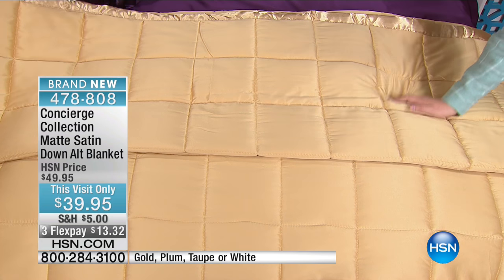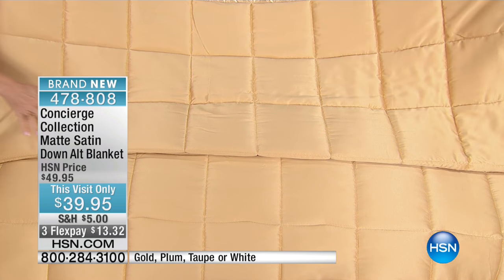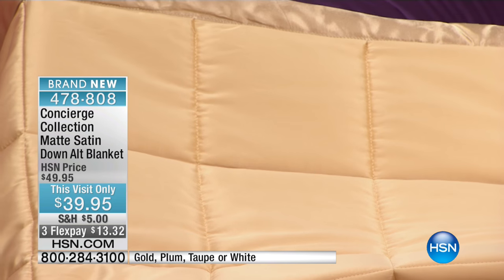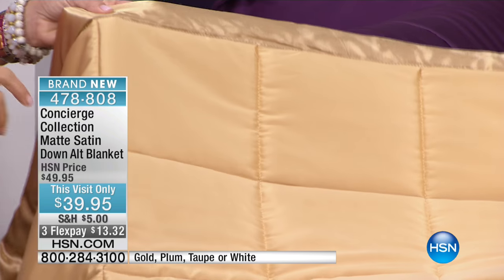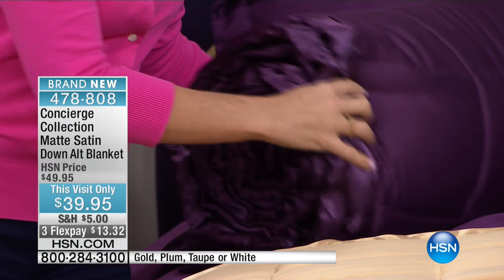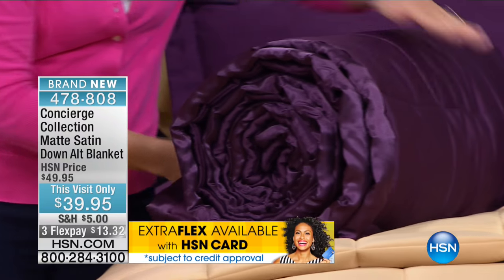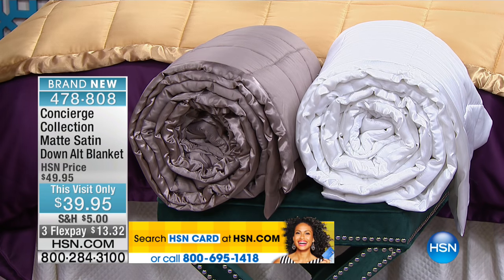Easy machine wash, tumble dry. And this is actually something we've never done before — these are matte satin with a satin border. We've never done the matte satin on these blankets, so this is the first time. We did it in the gold, which you all are loving. We did it in the plum, which is another favorite. And by the way, it's any size — this is a full queen, but you can get the king at the same price.